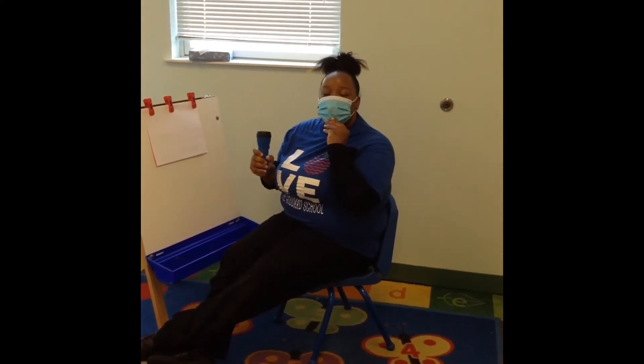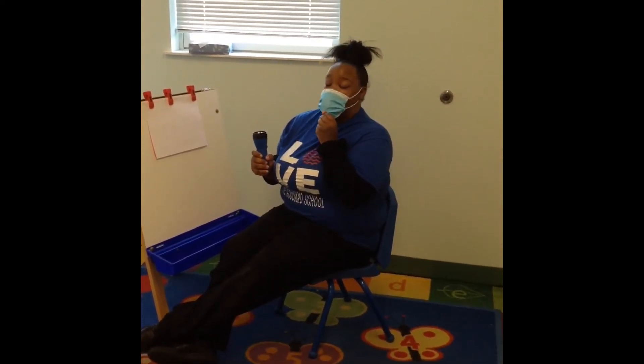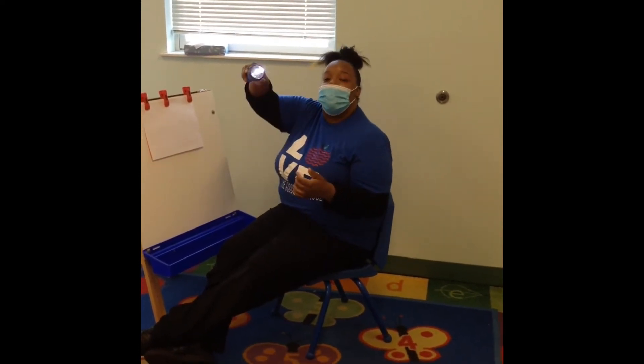Hi boys and girls, Ms. Shaniqua here again. So today we're going to do a fun activity called flashlight shapes.